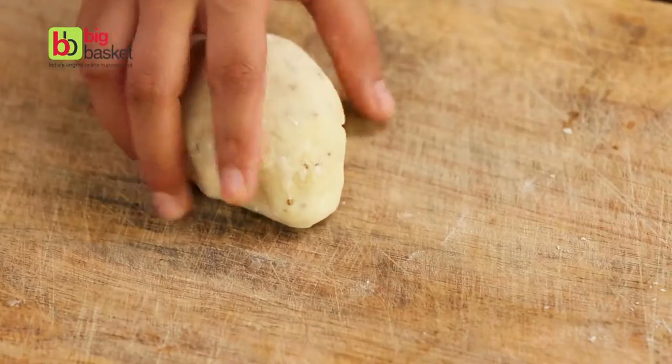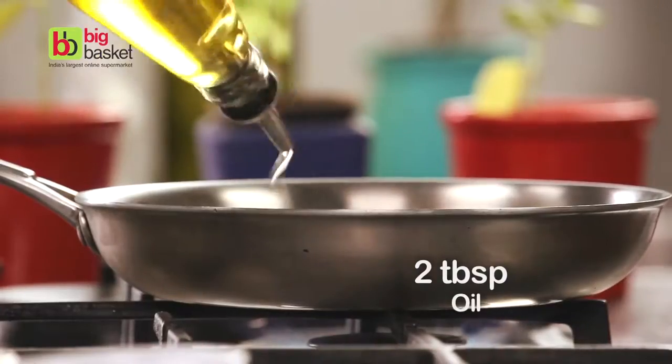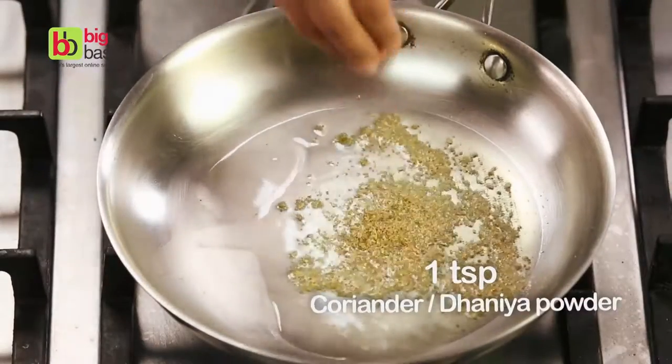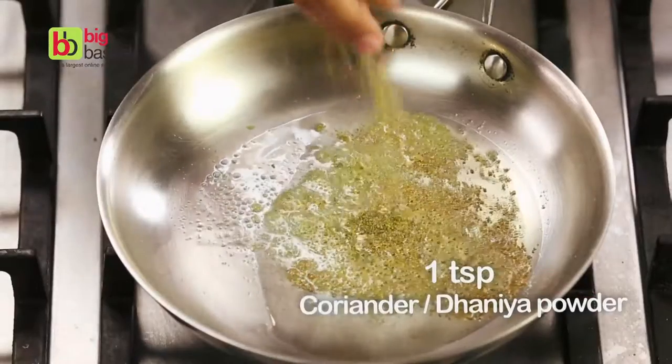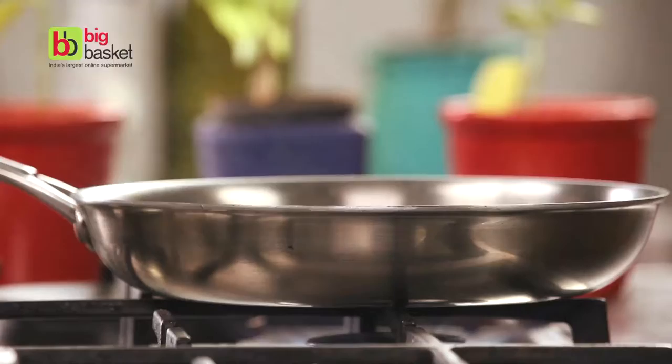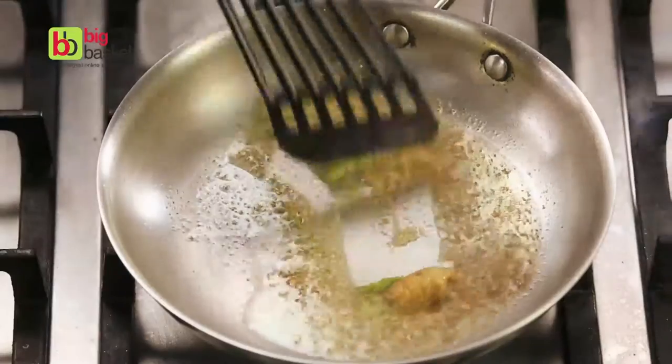Now let's start making the samosa filling. Add some oil to a pan, some dhania powder, some ginger paste, a little bit of green chilli paste. Stir this around for a bit.